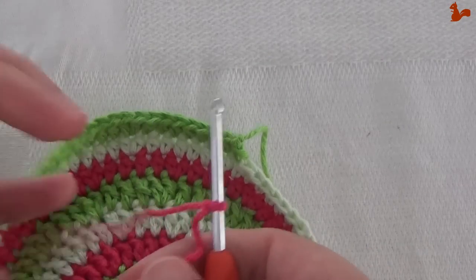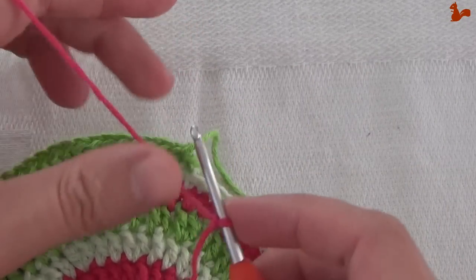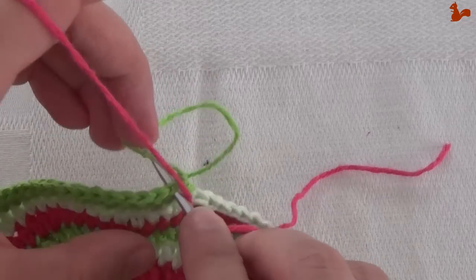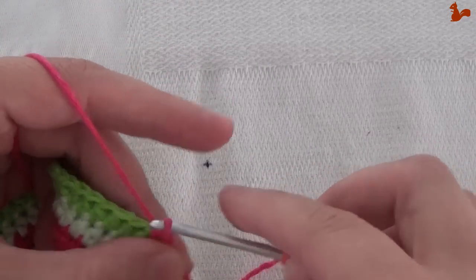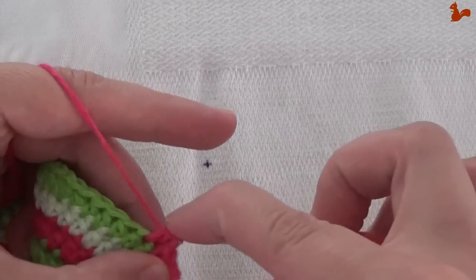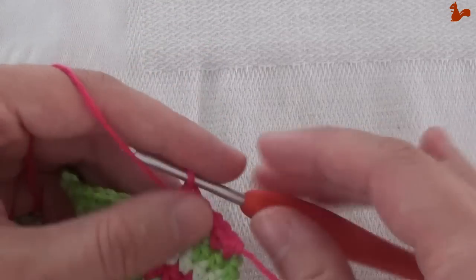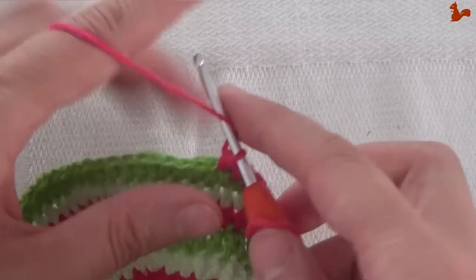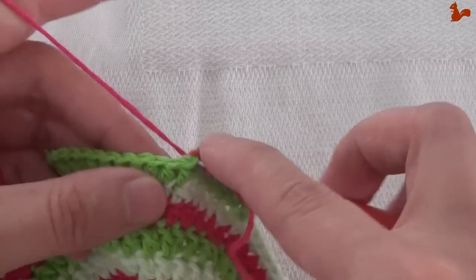Row 9, new color yarn on my hook. This time we're going to start not in the first but in the second half double from the previous round. We're going to start with a standing half double on that second stitch, and I'm going to take the thread from the previous round with me, working it in as I go. I've also unpicked that knot from the standing stitch, because that just gives you a cleaner edge and saves me time having to work it in later.